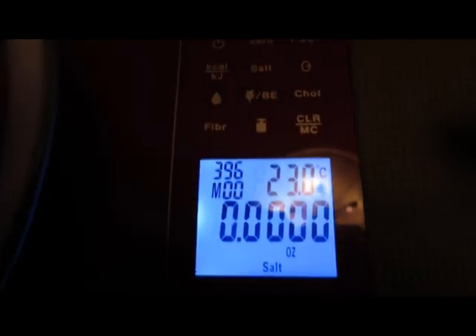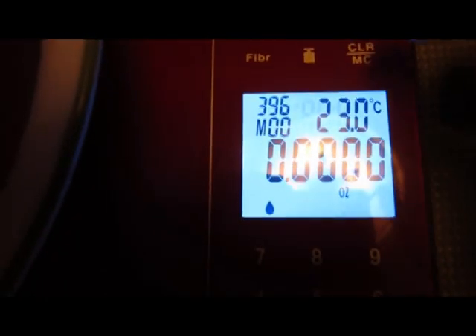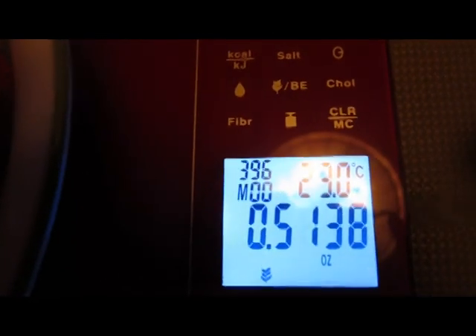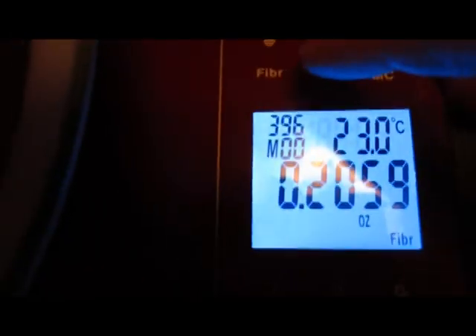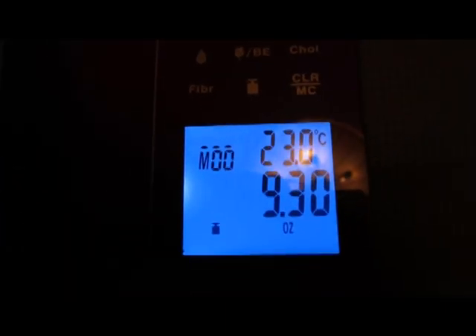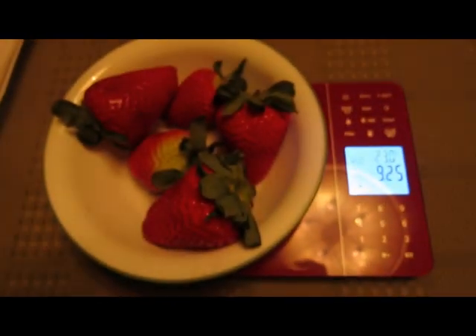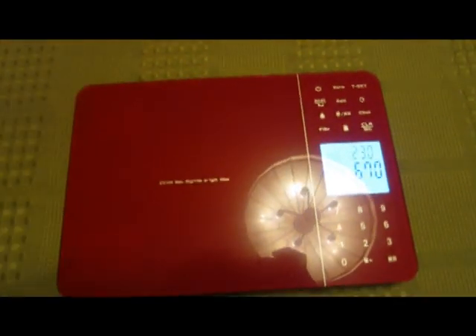So now if we push the calorie button, we see the calorie value, the salt value, the protein value, the fat value, the carb value, the cholesterol value, the fiber value, and then we're back to weight. This also has a memory function. You can add things into memory, so if you're assembling a recipe, you can measure one set and put it in memory, then the next set and put it into memory, and that way it can add everything up for you as a total — you don't have to do that yourself.